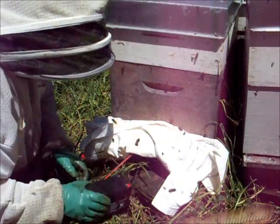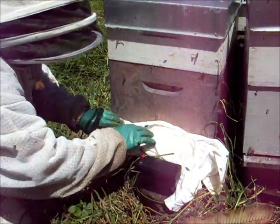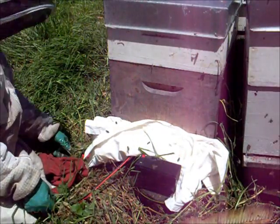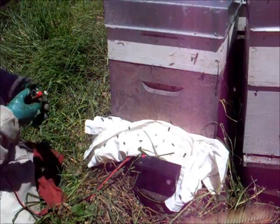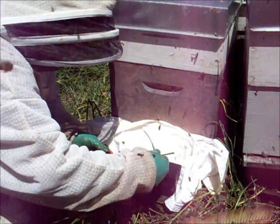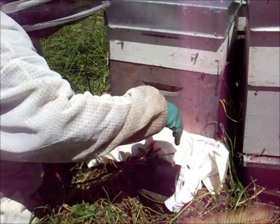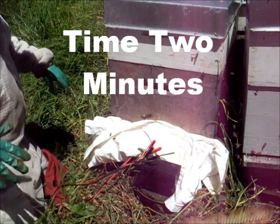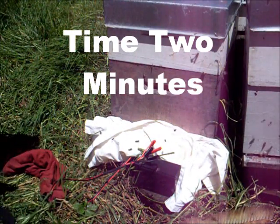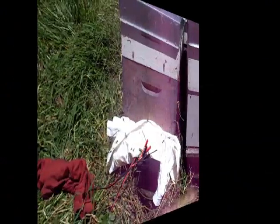Now you connect the battery. This battery is connected for two minutes, and this allows the Exilic crystals to turn into vapor and spread around the hive. Start the timer — two minutes, that's it. We've sped this up so you don't have to watch the whole two minutes.